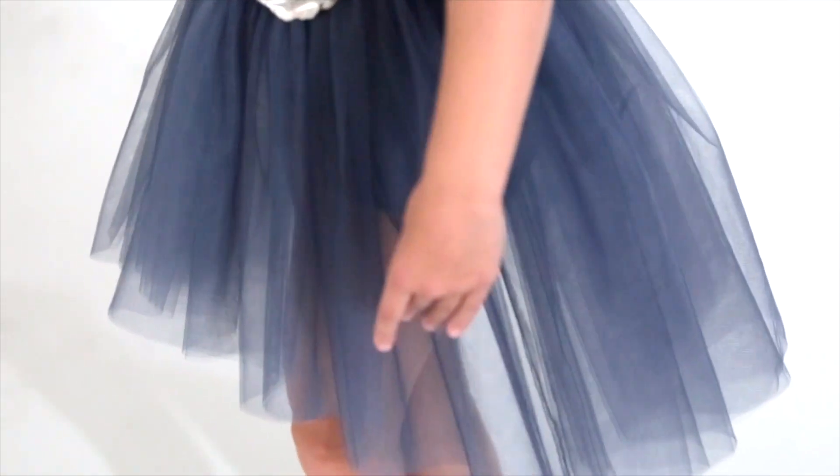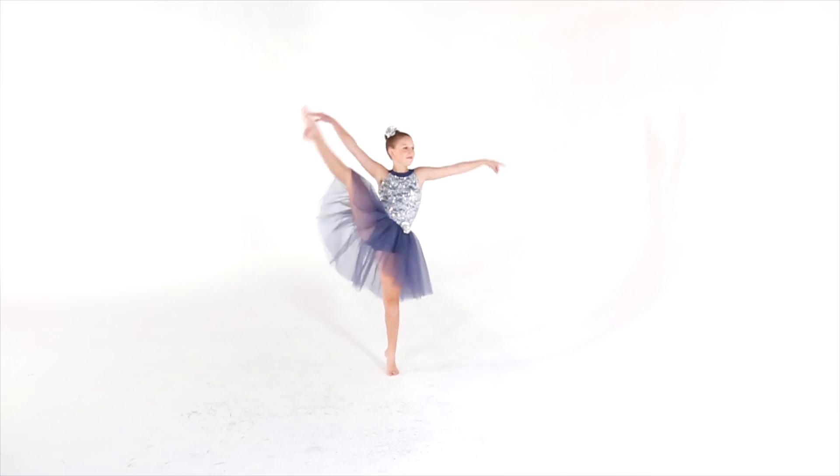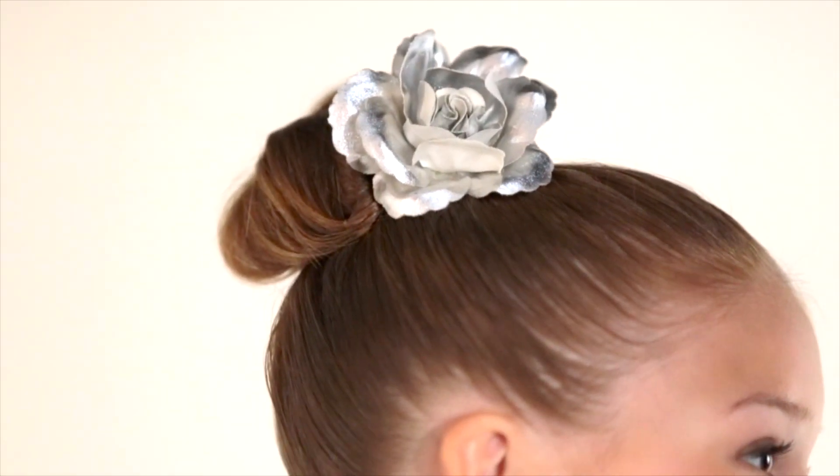The skirt is alternating layers of tulle over extended bike shorts legline, with a metallic hairpiece that comes on an alligator clip.